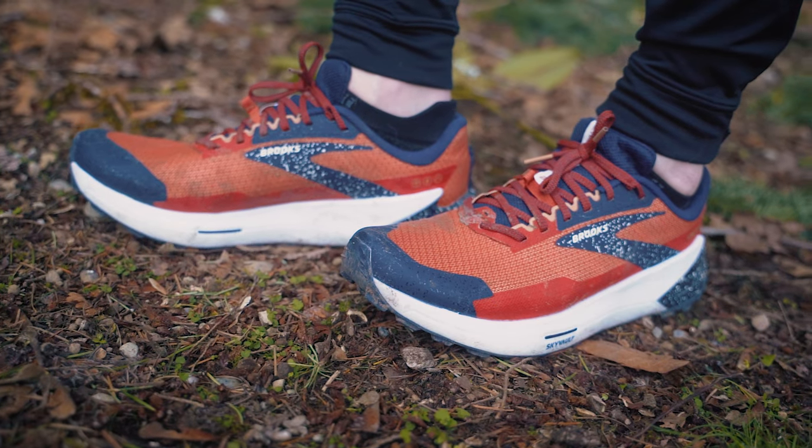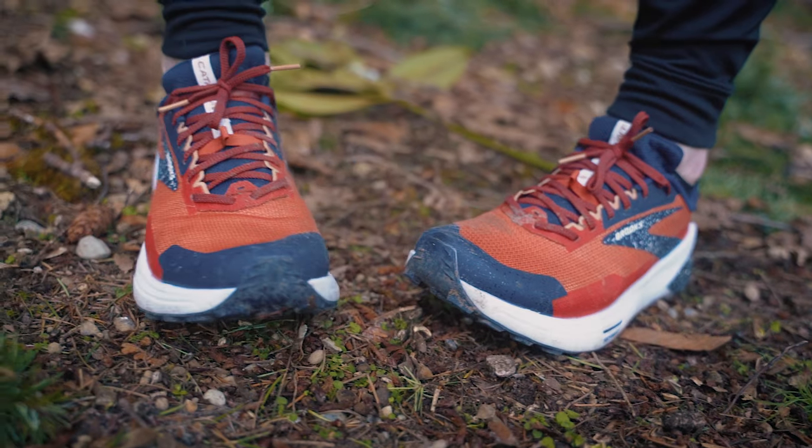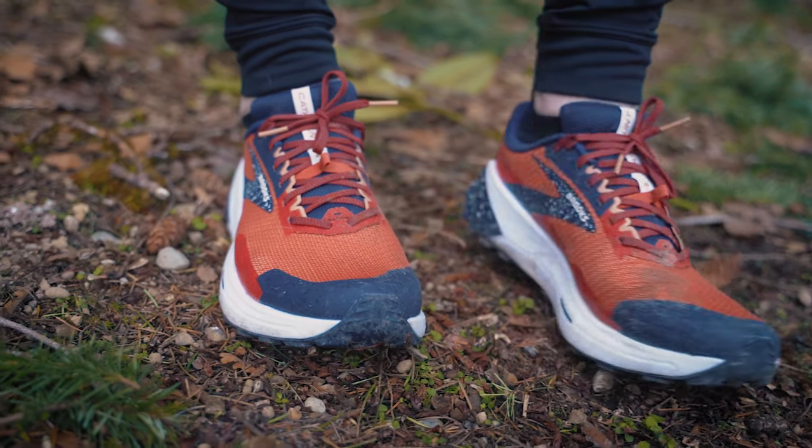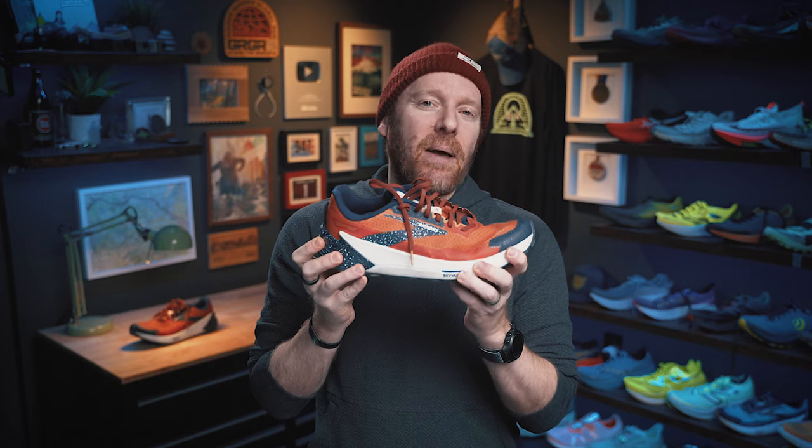Ground feel. This is something this shoe does really, really well — it provides an experience that's protective underfoot but gives you the ground feel you need to feel like you're racing and can move quickly through the mountains or whatever terrain you're crossing. It doesn't disguise the fact that it's not super cushioned and absorbing all those sharp rocks and roots. You'll feel it all, but not in a bad way. The overall ground feel benefits the shoe, puts you in touch with the earth below your feet — feels something like a Salomon. It's a good thing.